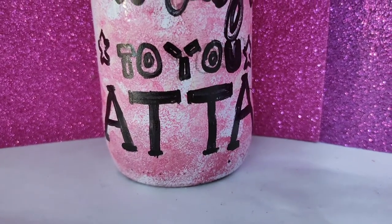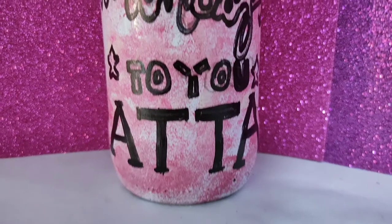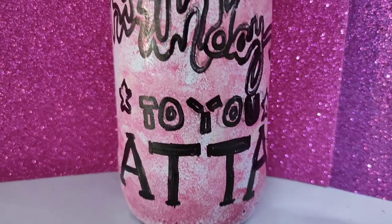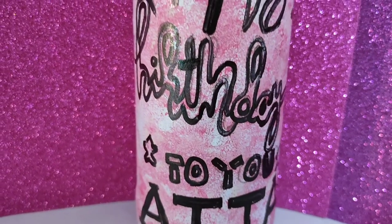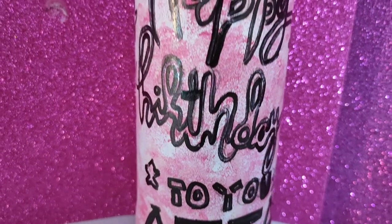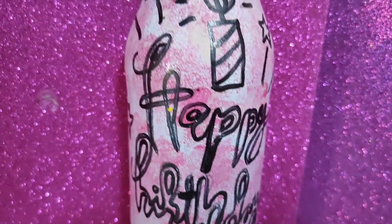Hello everyone, welcome back to our channel. How are you all? I hope you are doing good. In this video I will show you my bottles — glass bottles, drink bottles. These are hot drink bottles and I can use my calligraphy on them.